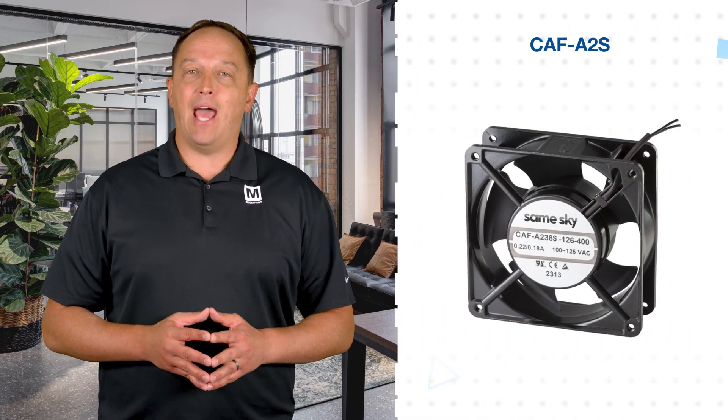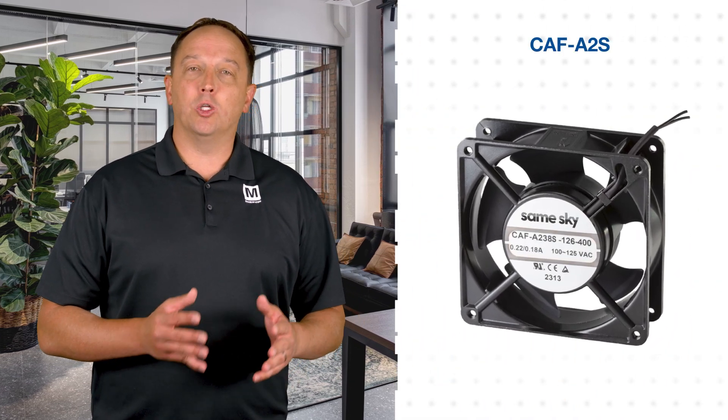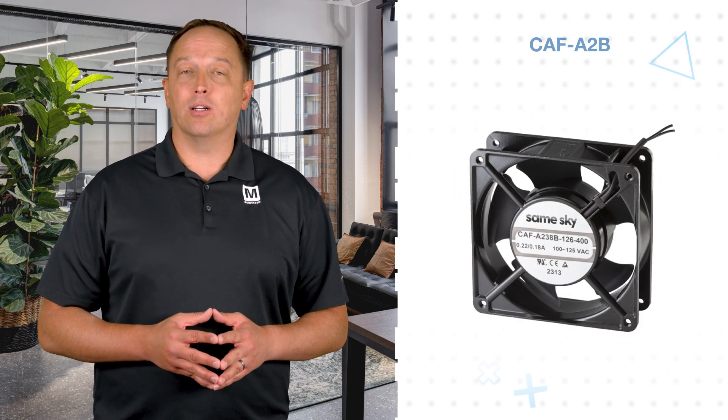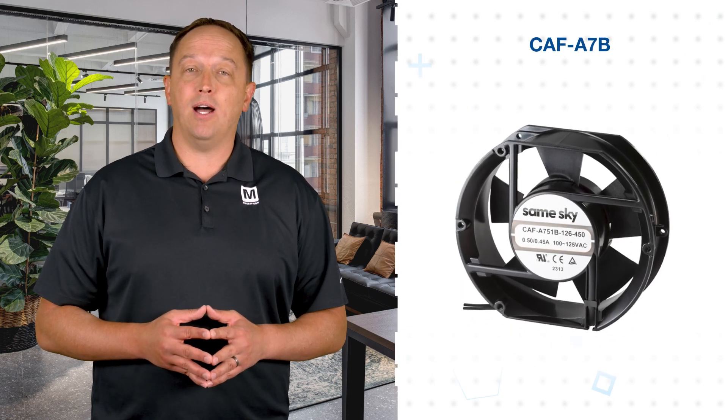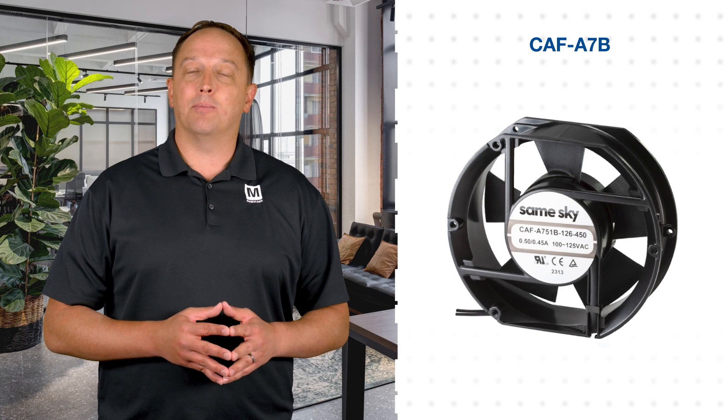All SameSky AC Axial Fans feature a sturdy aluminum frame and PBT impeller. They use an AC brushless motor that can operate from standard 110 and 220 volt, 50 or 60 Hertz AC supplies, with a life expectancy up to 70,000 hours.